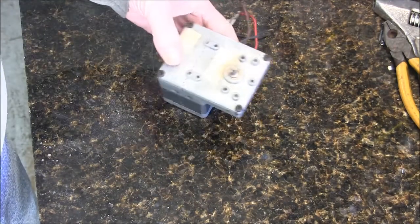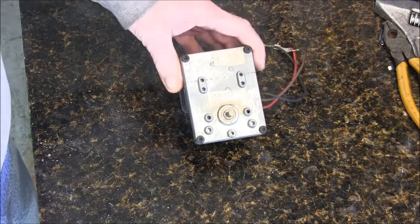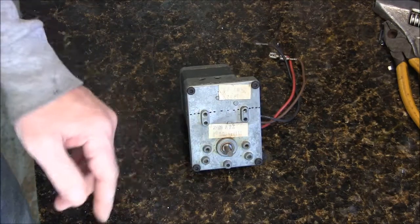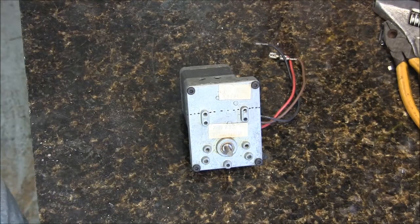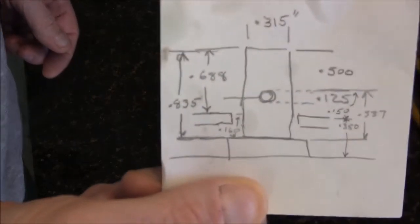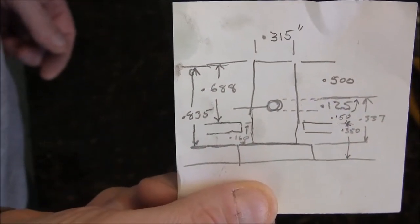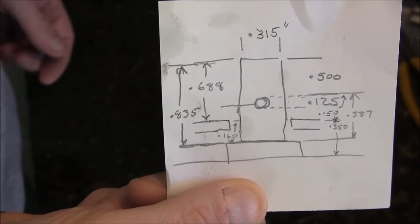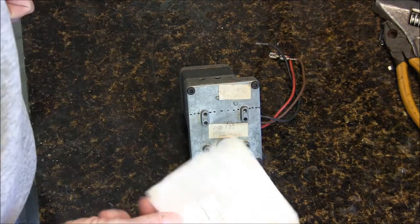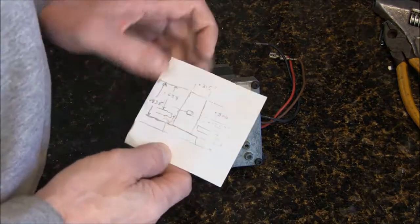The only thing that's going to have to be modified is this shaft — it's quarter inch and the Hornady is a little different. So I'm going to make an adapter. See if you can see this. This is what it needs to look like. That's the Hornady.